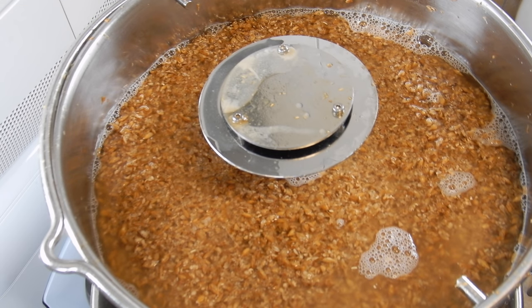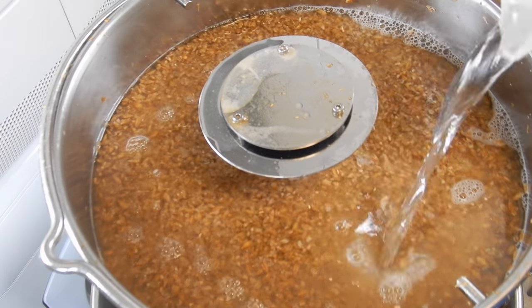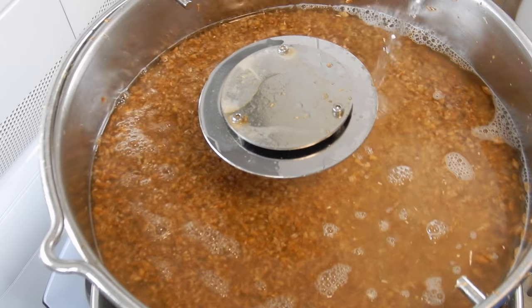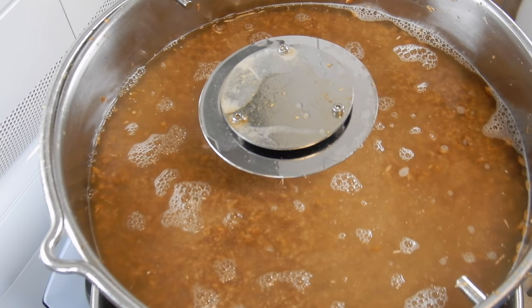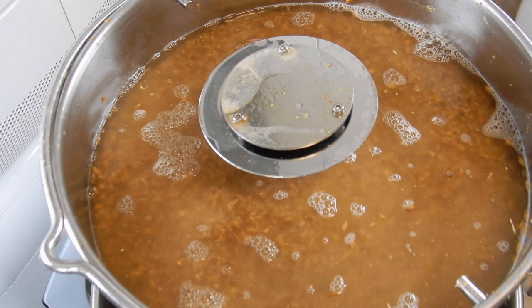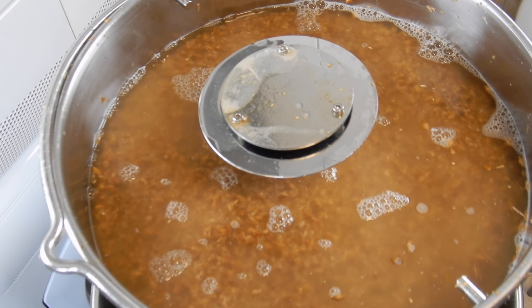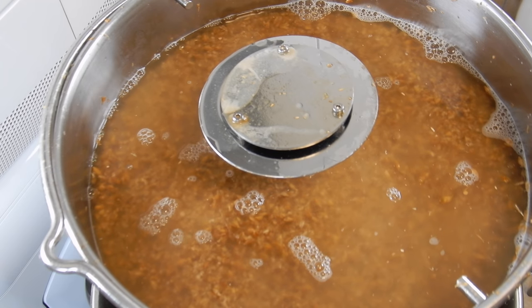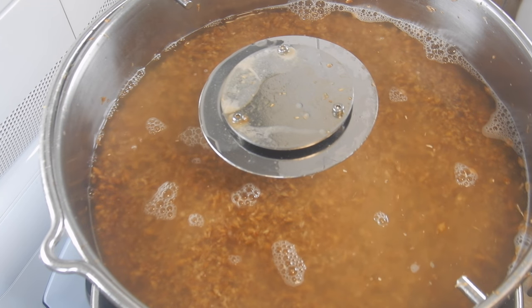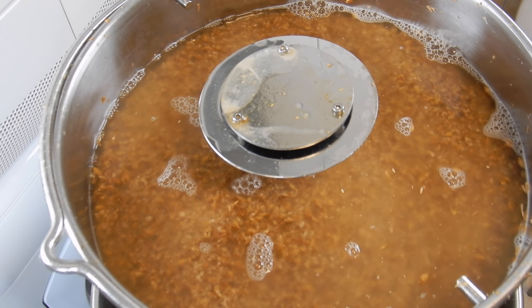I then started the sparge. I had to do this manually rather than using the internal system, because I lacked the hosing for it. However, I do prefer a more manual approach to sparging to maximise the washing of the sugars. Do note that the sparge water I used here was cold — there is no point using anything else in a raw ale brew, as you are now looking to reduce temperature, not increase it for a boil. The main trick to a successful sparge is to only cover the top of the grain bed with a small amount of water in height; add too much height and your efficiency will simply drop.